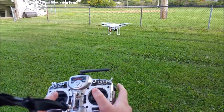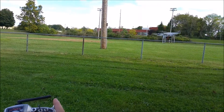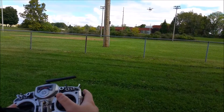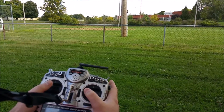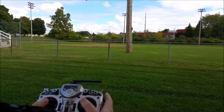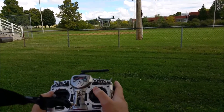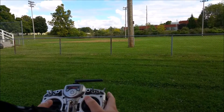Some transmitters are going to have a headless mode on them. In headless mode, no matter which way the drone is pointed, I don't have to concentrate on that anymore — I can spin this thing and just fly it wherever. Basically, back is towards you. I don't have to worry about which way it's pointed. I can go forward and backwards while I'm spinning.